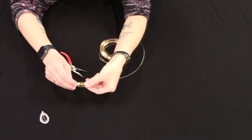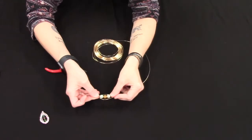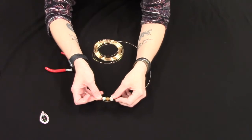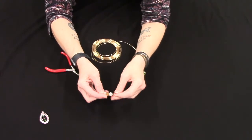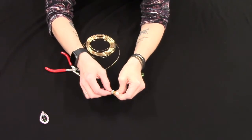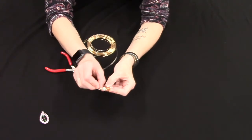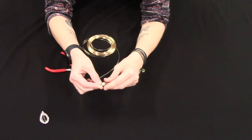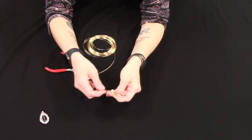And that is essentially what we're going to keep doing. We're gonna bend it underneath the bottom bead and then back up around the side, bend it around the top or twist it, and then come back around to the bottom.